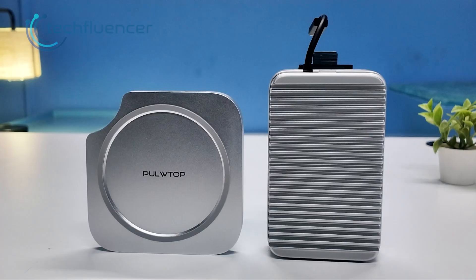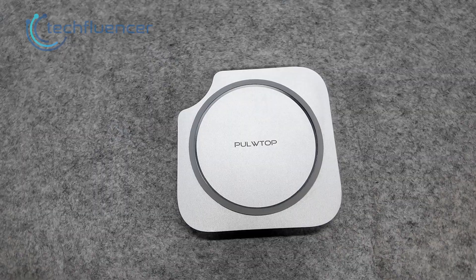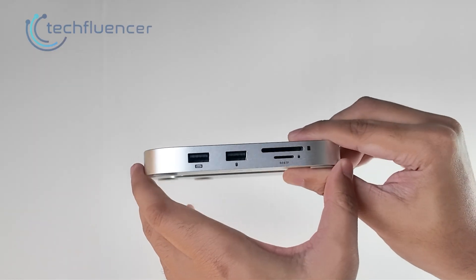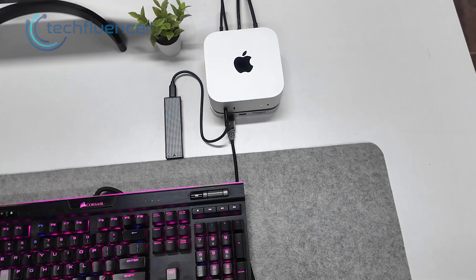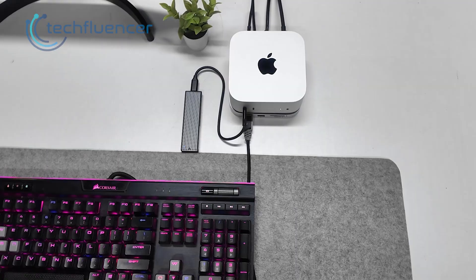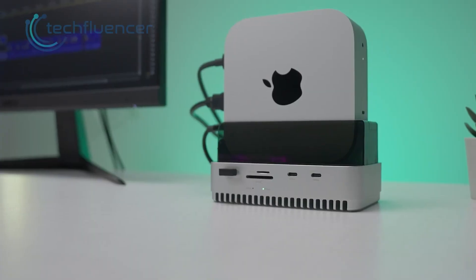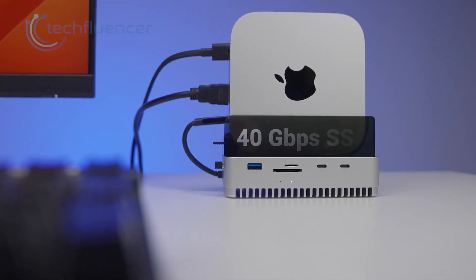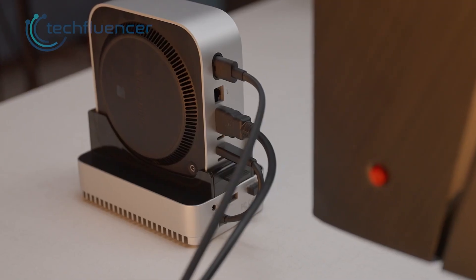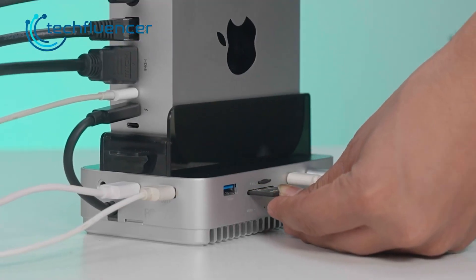Now we reach the part that decides things for many people. The pull-top sits around the $80 to $100 range, which makes it far easier on the wallet. For that price, you get a clean stand, simple ports and NVMe support up to 4TB. If your workflow stays light to medium, it gives solid value. The GearWalkly sits closer to $129 on sale and $159 full price. You pay more, but you also get USB4, faster SSD speeds, better SD performance, a stronger build and a space-saving stand. If your workflow relies on fast transfers and heavy accessories, the extra cost feels justified.